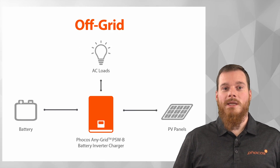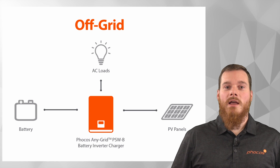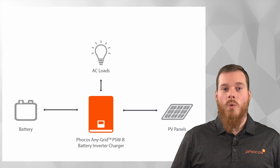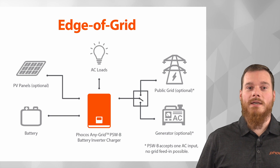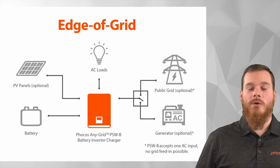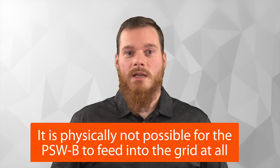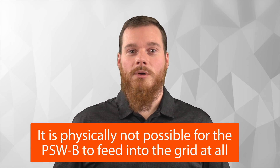The PSW-B can be used in a purely off-grid environment with essentially just the battery and a PV array, or it can be used in an edge-of-grid scenario where you also connect an AC source, such as a public grid or a diesel generator or a gasoline generator. The PSW-B is not able to feed into the grid, which can be an advantage in some scenarios or in some countries where that's not permitted.